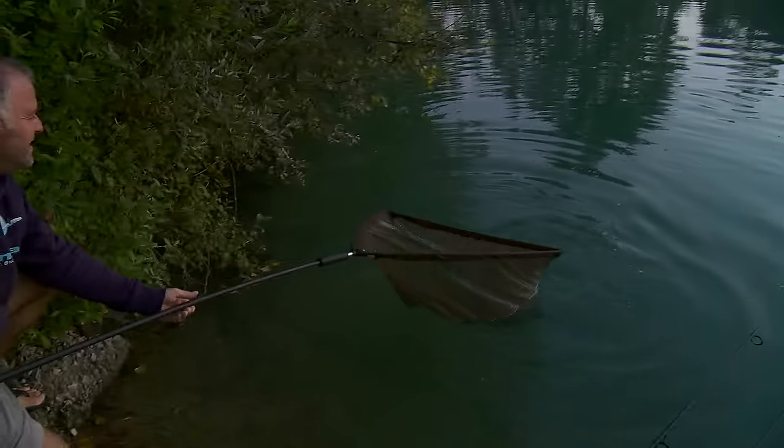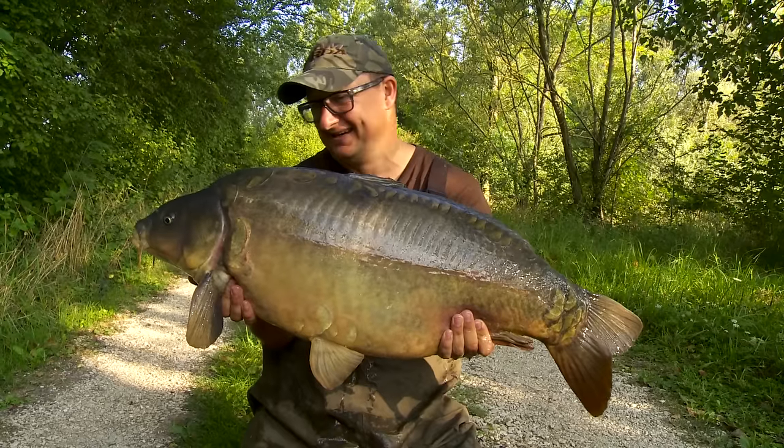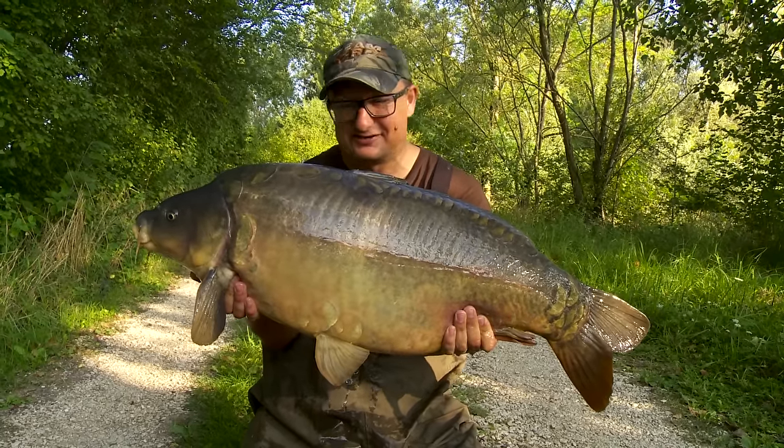Get in the net, yes, come on. My first fish of the week from Gigantica. Well pleased with this one. He went 30 pounds, 4 ounces. This is a fish called Jason's fish.